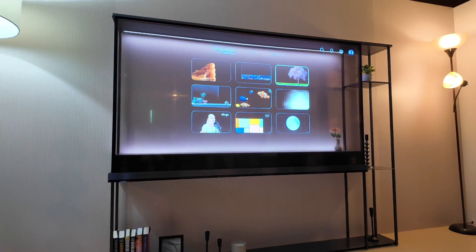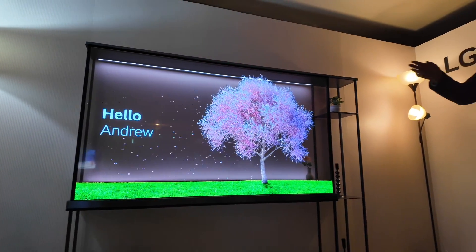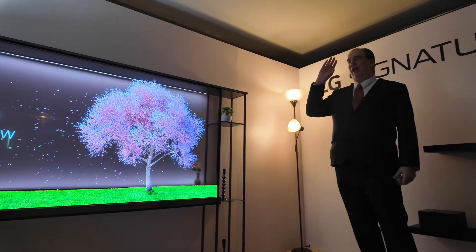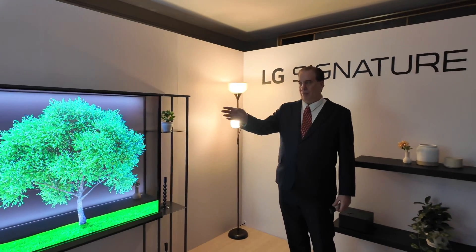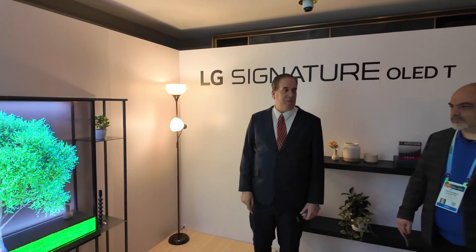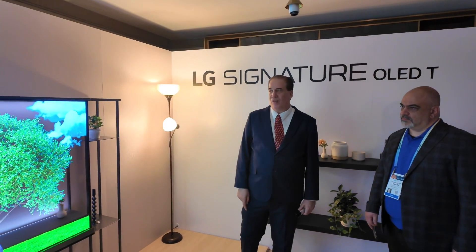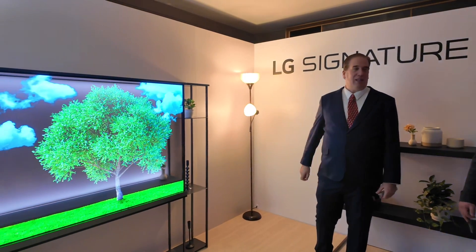We also have the concept of a wake-up mode in the morning. The TV will know who you are, and it will have your calendar, maybe your email, tell you the weather — and it'll be smart enough to know if it's a clear day the birds are flying, cloudy day there are clouds, rain, raindrops — that kind of stuff.